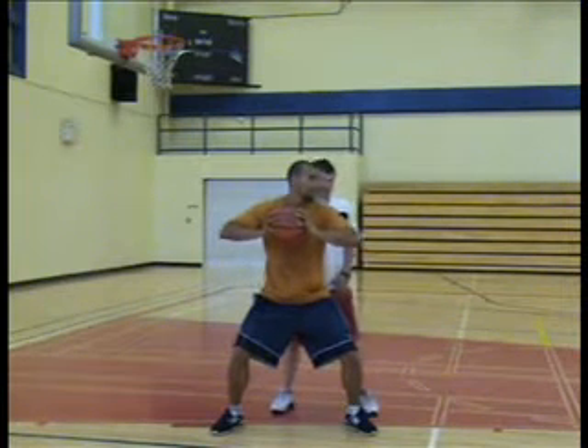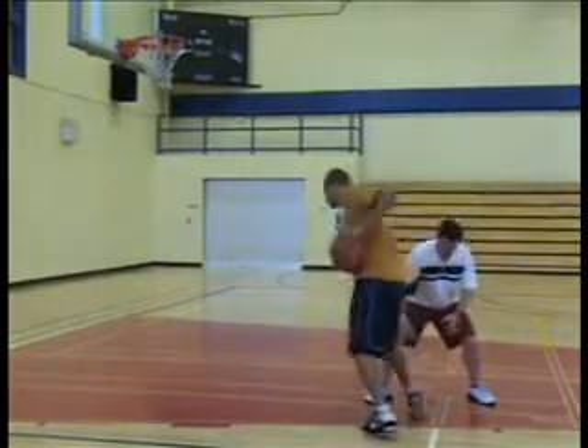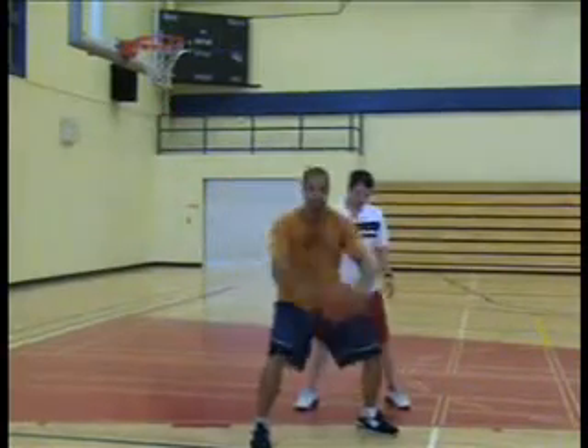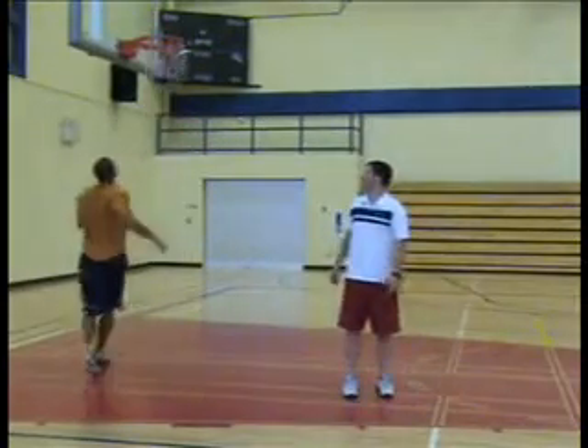Counter to spin move: we show high, tight hit, steps back through, hard dribble, finish. So this is an up and under. We go hard spin, finish, move, finish.